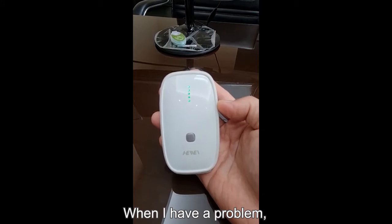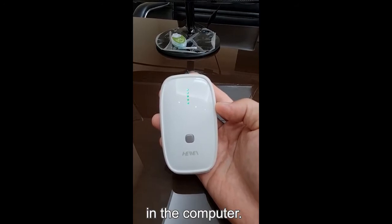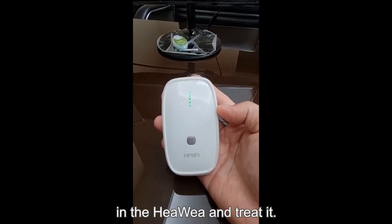When I have a problem, I search for the problem I have in the computer and they put the program in the Heavey and they treat it.